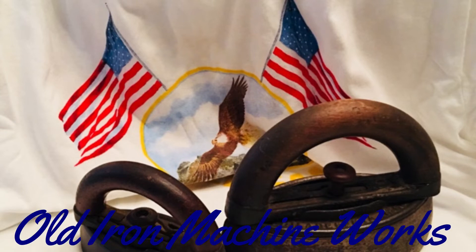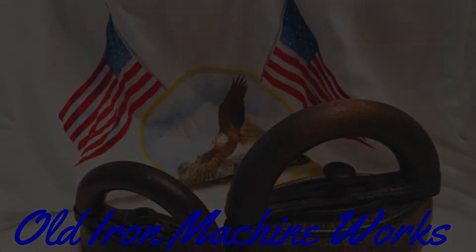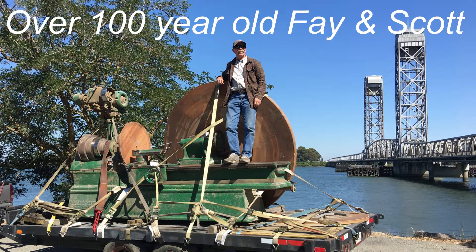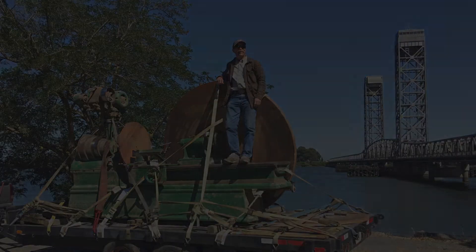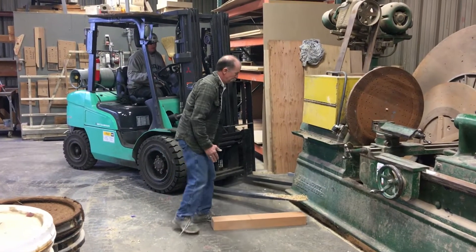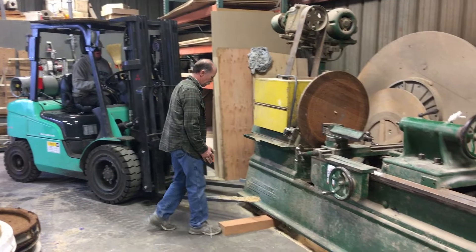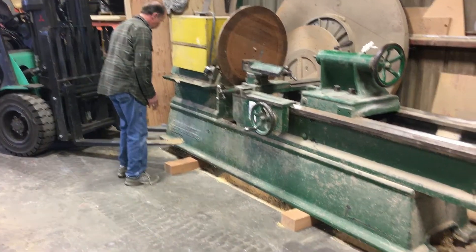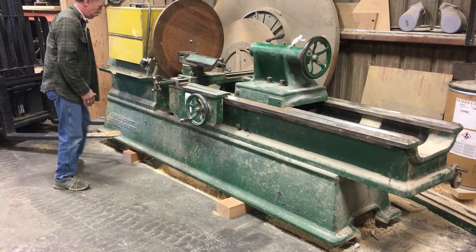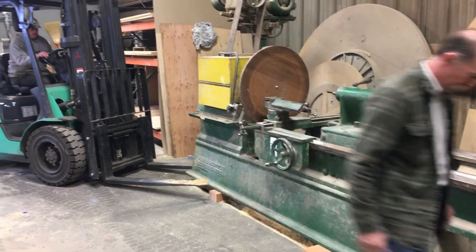Welcome to Old Iron Machine Works. This is a lathe that I picked up over a year ago through an auction. That's my buddy standing on it right there. He actually alerted me when he saw it on the auction site, and I was able to get it. He volunteered to go look at the lathe ahead of time and pretty much said, 'Gary, it's cooler in person than it is in pictures,' and at that point I was pretty much convinced I was going to bid on it.